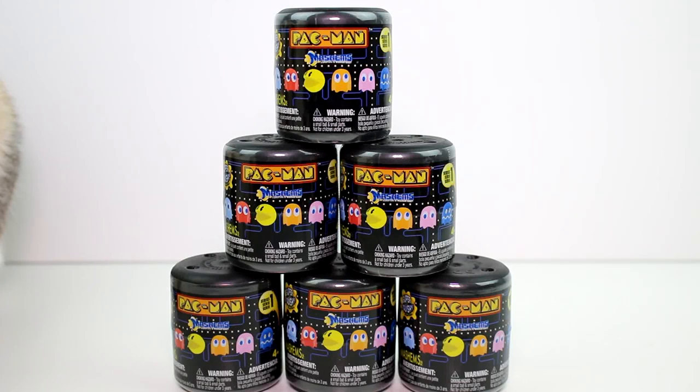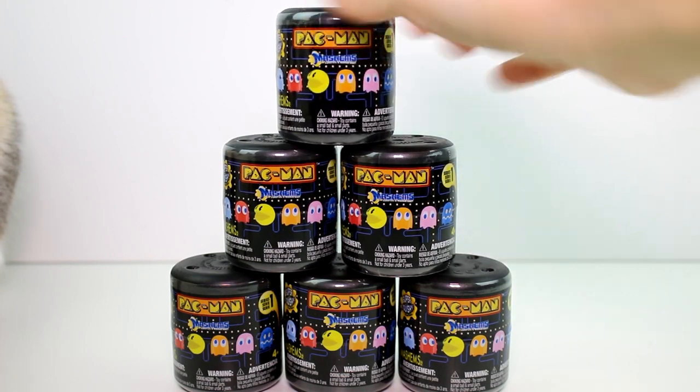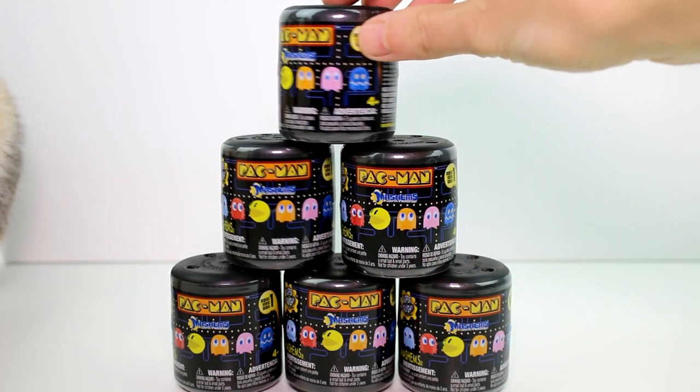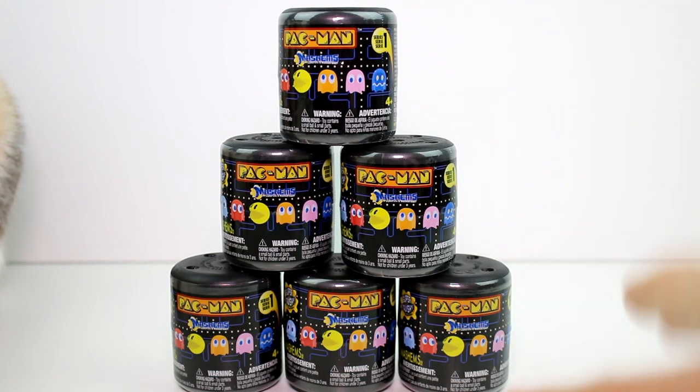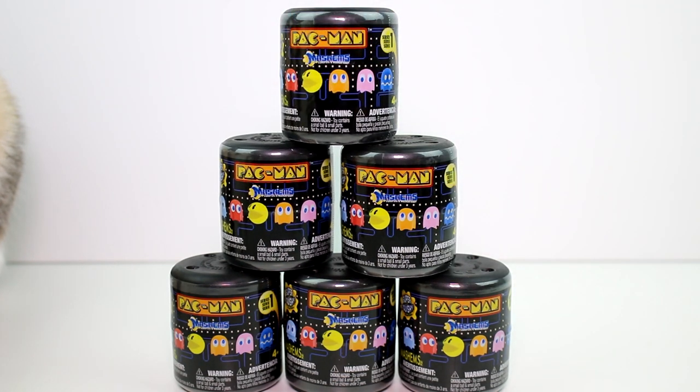Hey guys, I am here with the Pac-Man Mash'em Series 1 blind boxes — or blind cylinders. I want to thank the company for sending these to us. And also Sahara is here; you can kind of see her fluff in the corner of this video. We have so many cool little Pac-Man characters to collect in this series. We have six of them to open today, and there are six you can collect, so hopefully we'll get all of them. Let's go ahead and get started.